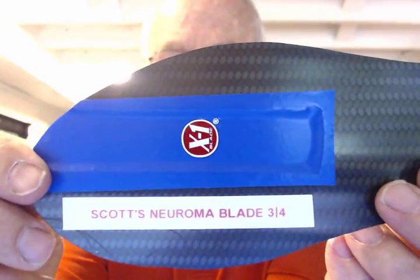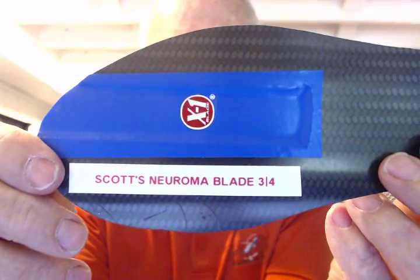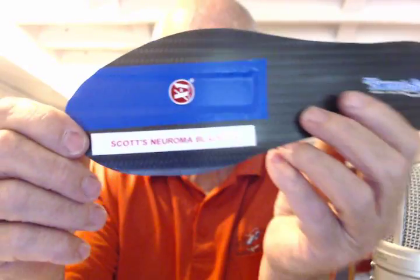It's Clyde with indianabrace.com. I've got Scott's Neuroma pad for the third and fourth web space going out today.